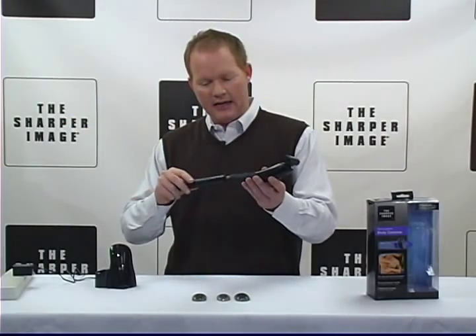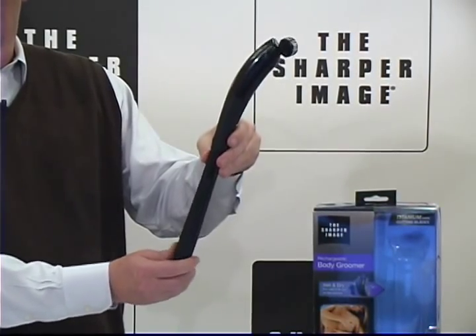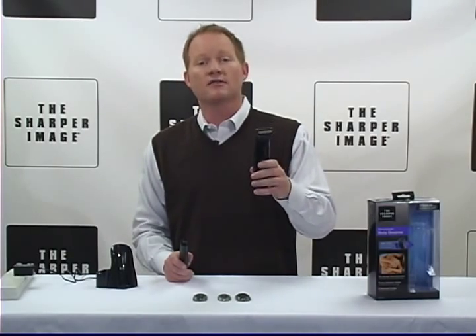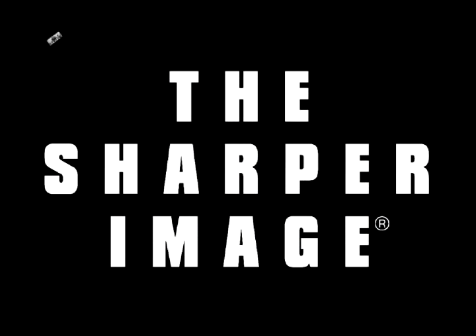Here's the extended handle that you're gonna love — goes right there, can pivot and swivel. Real simple to use. Sharper Image Rechargeable Body Groomer — this is awesome. You gotta go to SharperImage.com.